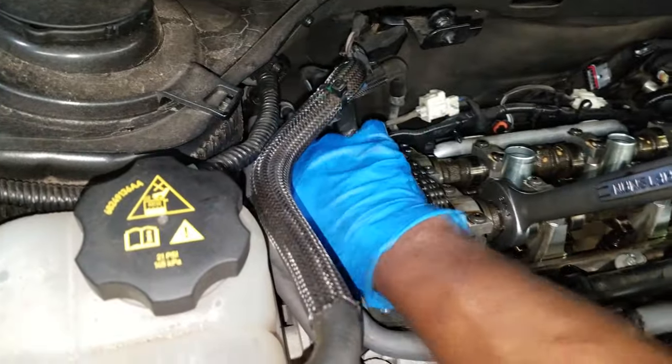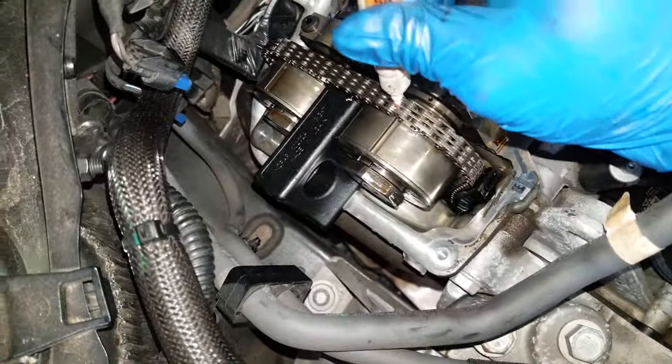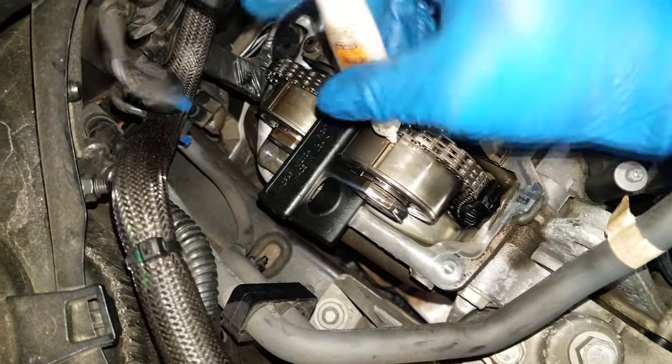Here's a special lock tool we're going to use. Just put that in its place. All we're trying to do is lock the cams together so we can remove the oil control valve. You may have to rock the camshaft with a wrench — that's fine.